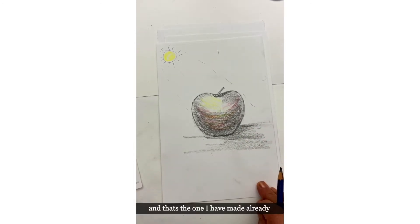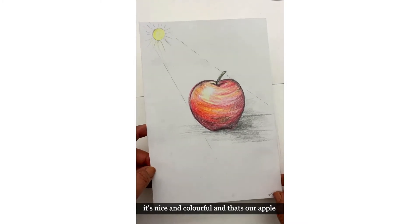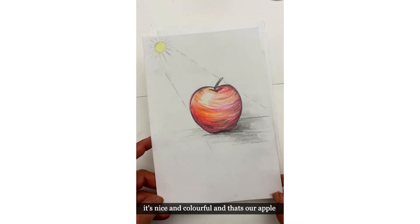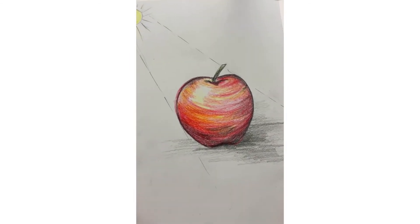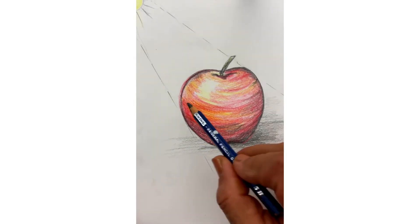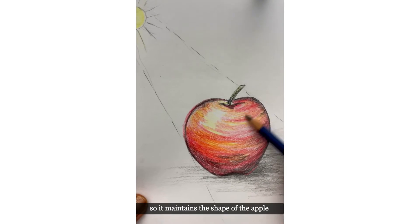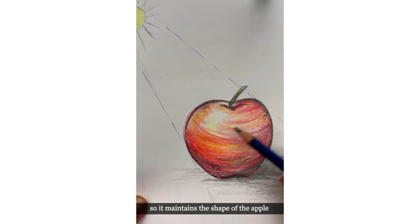And that's the one I have made already — nice and colorful, dark at the bottom and shaded in a round motion like that, so it maintains the shape of the apple.